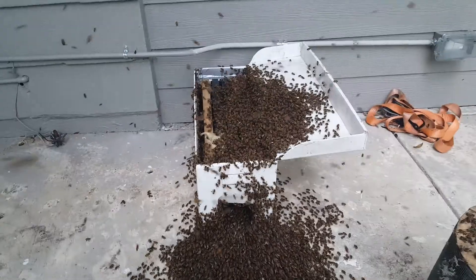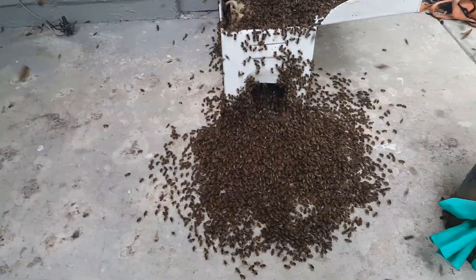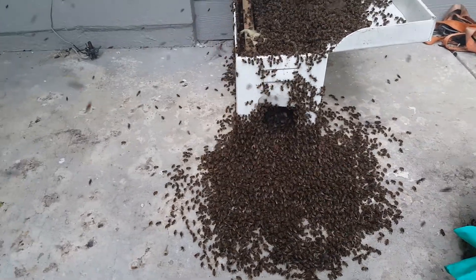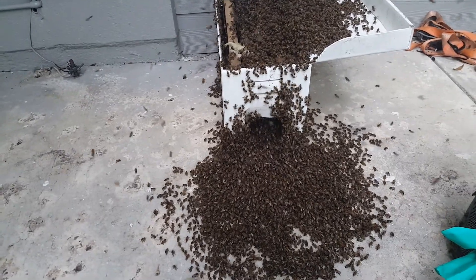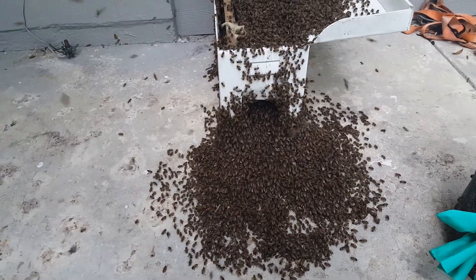We shake a little bit on top as well. It's a pretty good swarm. I like to shake them in front because that allows them to establish the process of moving in. If you just dump them all on top it kind of shocks them, but if you dump them in front and they crawl in — that's what they do naturally — they crawl into a void to create a colony.